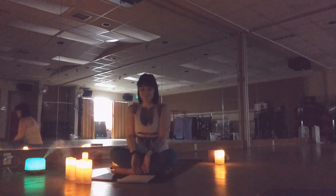Thank you for joining me. I hope you have a wonderful rest of your day. Thanks.